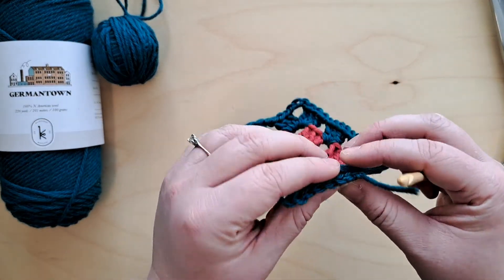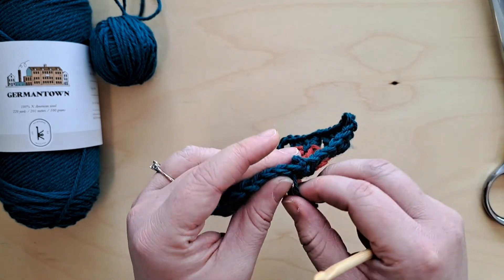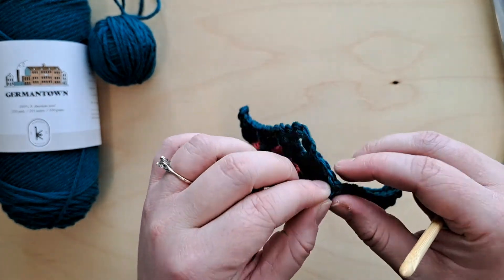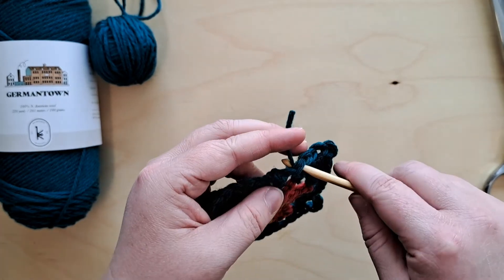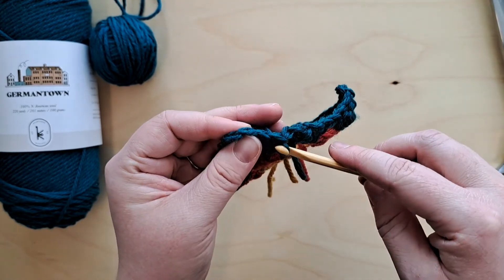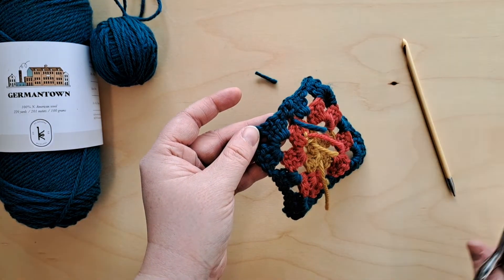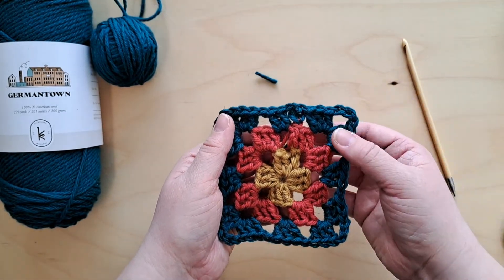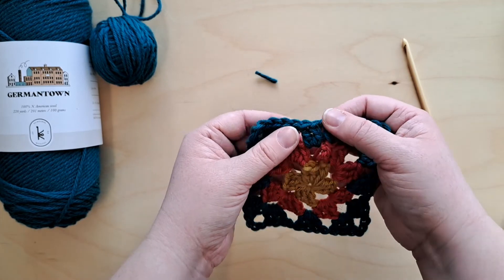Now we've got all these strands of yarn on the back of our work to work in. I pop my hook through one of those stitches up at the top and pull that piece of yarn through. Because we've got a big chunky knot on this one, I want to pull it nice and tight so the knot sits on the inside of that stitch. Then I turn it and do the same thing working from the other side, pull that yarn through again, then bring it back to the back of the work. Cut what remains fairly close to the work while being careful not to cut the piece itself — and now that piece of yarn is worked in and you can't see it from the front or the back.